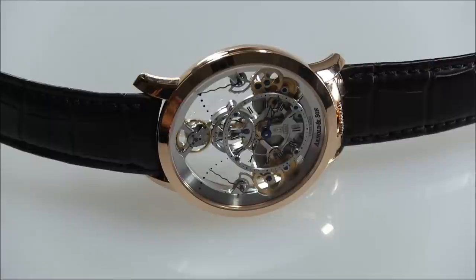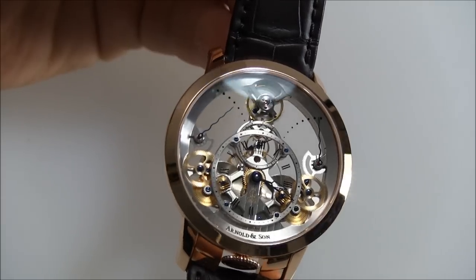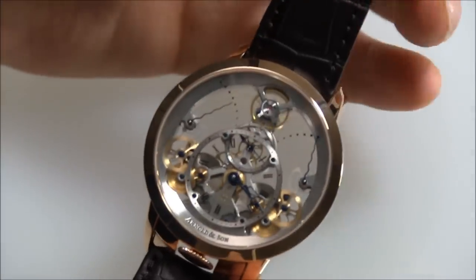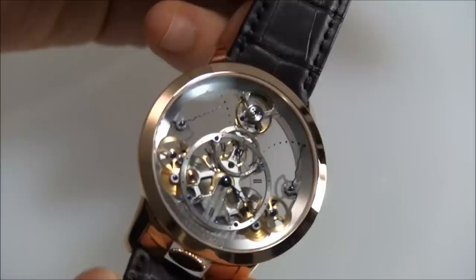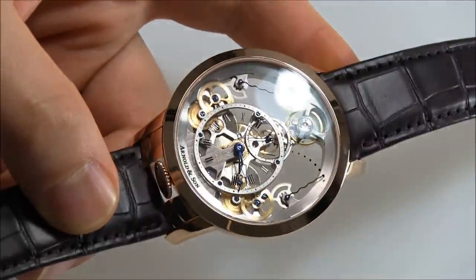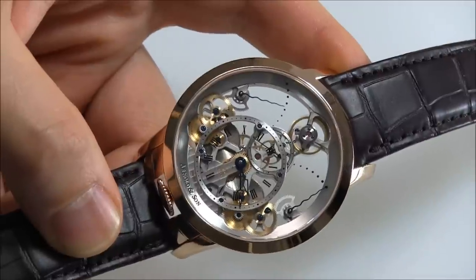I'm really excited to be reviewing the Arnold & Son Time Pyramid. Arnold & Son really blew everyone away for 2013 with a couple of watches, but I think the Time Pyramid is the top watch for Arnold & Son of 2013 — and it's actually not the most expensive. You have this movement that was designed from the ground up to look beautiful. The theme was old clocks and some of their designs from Arnold's era — John Arnold, I believe — and Arnold & Son of today was able to design a movement that sort of brought back that look.